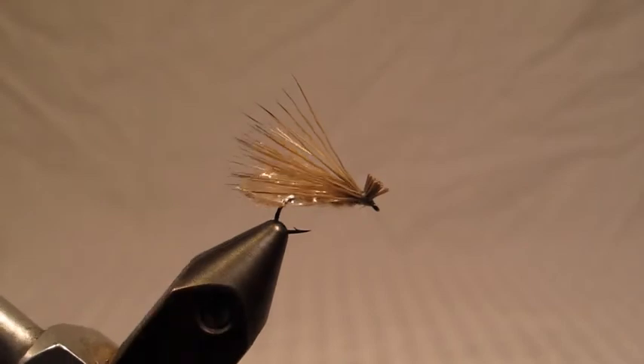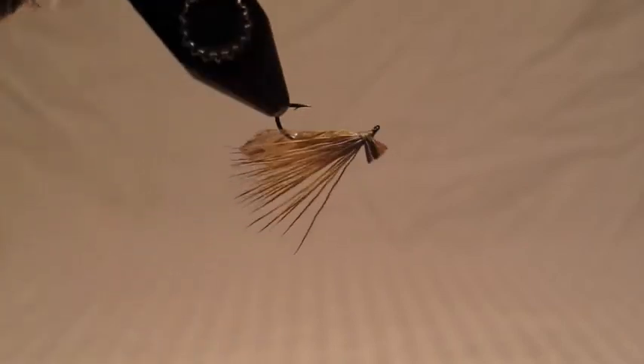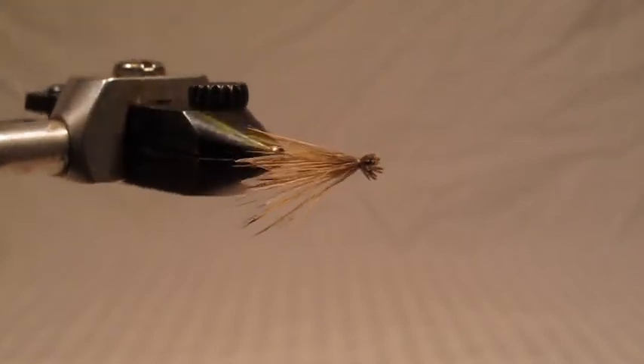This month we're tying the Allen Brothers Cutwing Caddis, which is an awesome pattern designed to take tough fish when a lot of the hackled patterns quit working. The secret to the pattern is the silhouette — having the cut wing that is visible from the trout as they look up gives a perfect silhouette of a caddis' wings as it floats along the surface preparing to take off, and just fools very selective fish.